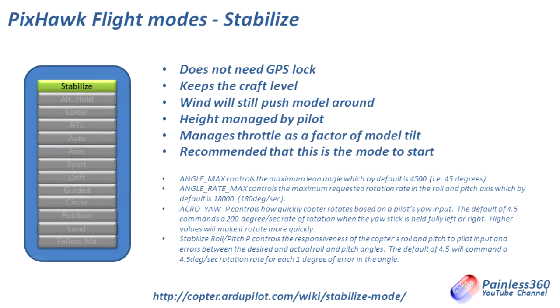Stabilize doesn't need a GPS lock — it's essentially just an auto-level function. It will still be pushed around by wind because it isn't relying on GPS to maintain its position; it's just feeling the tilt of the craft and correcting for that automatically. Height is managed by you as a pilot, so it's all down to you and the throttle to keep it at the height you want. It's a great mode to start in. For more detail you can go to copter.ardopilot.com/wiki/stabilize-mode.